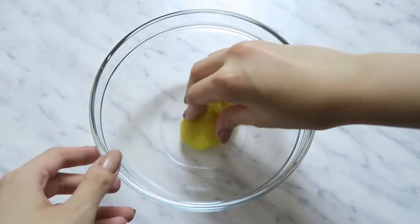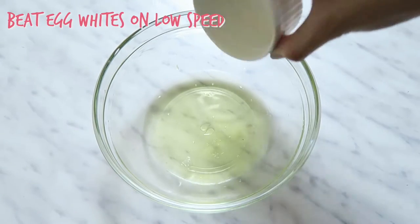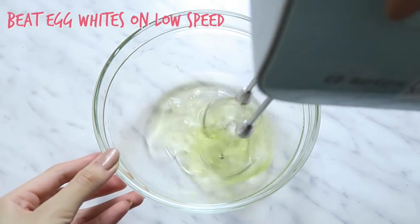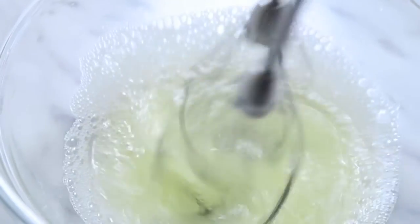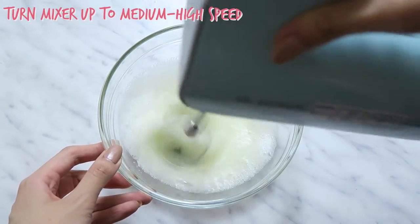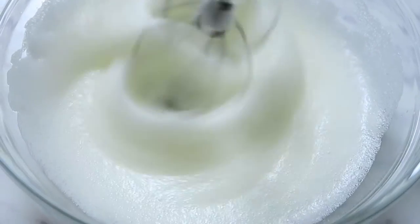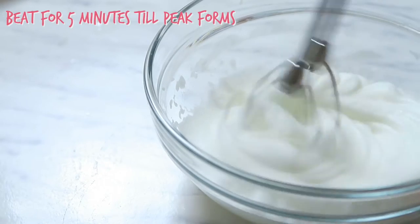To make sure your utensils are grease-free, wipe them down with some lemon juice or vinegar. Pour in your egg whites at room temperature and start beating with an electric mixer on low speed. You can also do this by hand but it will require a lot more time and elbow grease. Once the egg whites become frothy, turn the mixer up to medium-high speed and continue beating for about five minutes until peaks form.